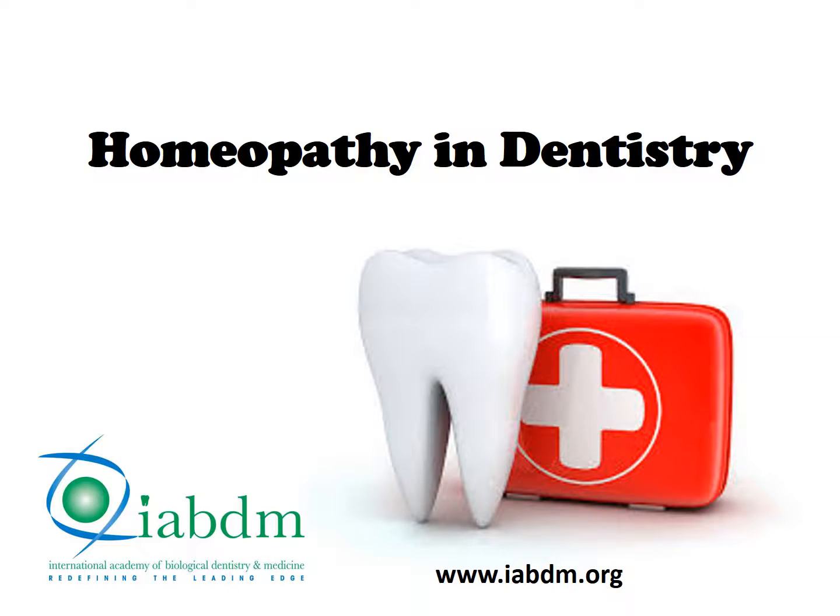My name is Dr. Dawn Ewing. I'm the Executive Director of the International Academy of Biological Dentistry and Medicine, and welcome to Biological Bites. Today we're talking about homeopathy and dentistry. If you need more information about a biological dentist, go to our website, iabdm.org.